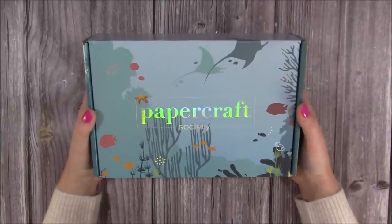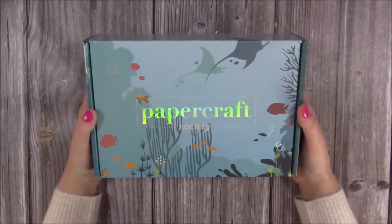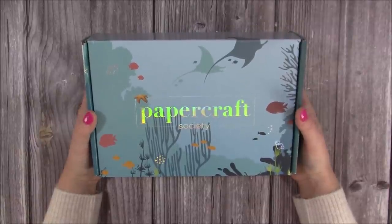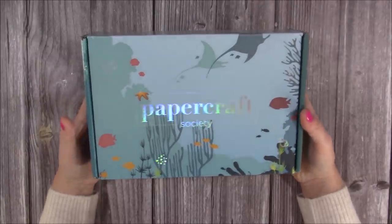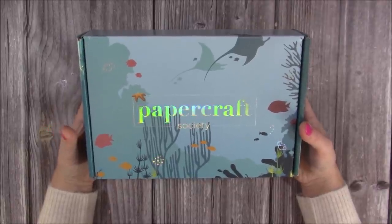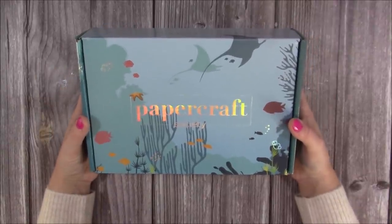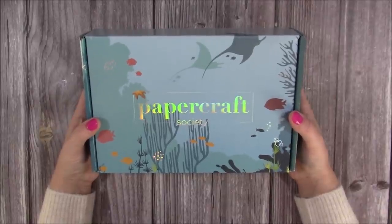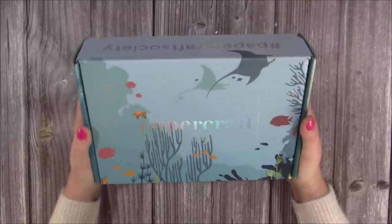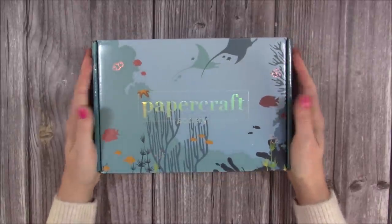Hi everybody, it's Sam here. Thank you for watching today. I'm going to be showing you my next Papercraft Society kit — this is the second one I've done. The first one was kit number 10, back in the summer. I absolutely love these and share them all the time on my channel. This one has an underwater/nautical theme, which I just love, and I have lots of cards on my channel with that same theme.